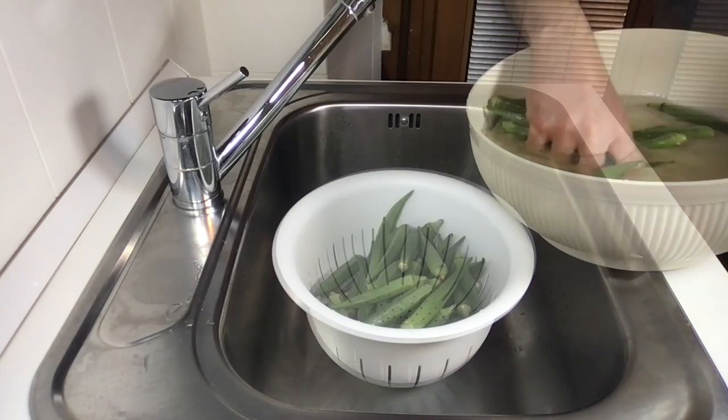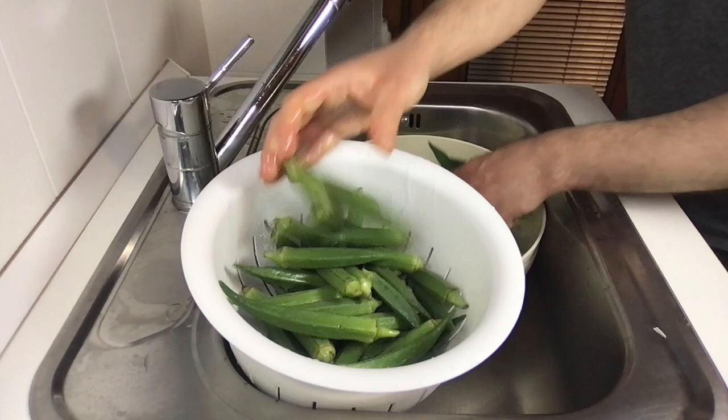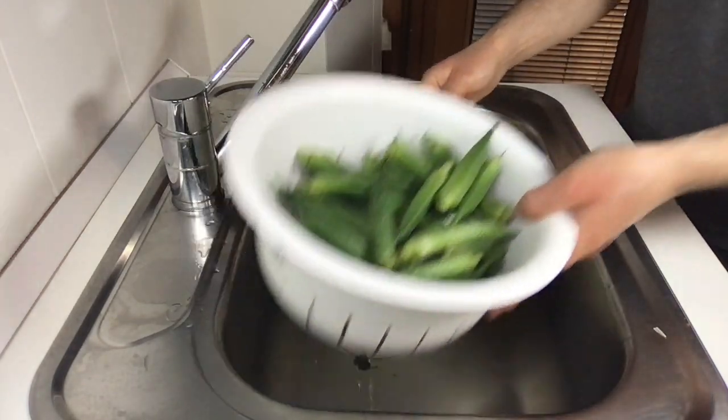After the time has passed, drain the okra and wash them only with water. Leave them to drain for a while.